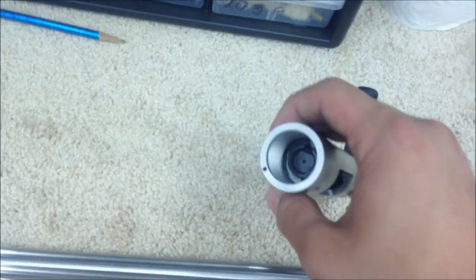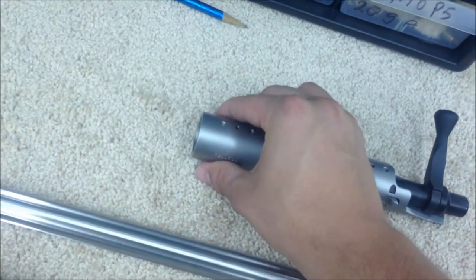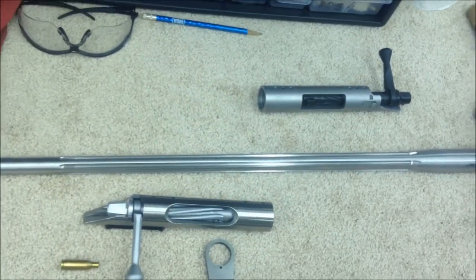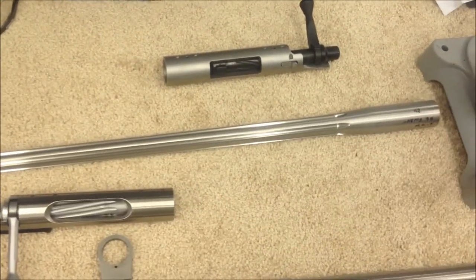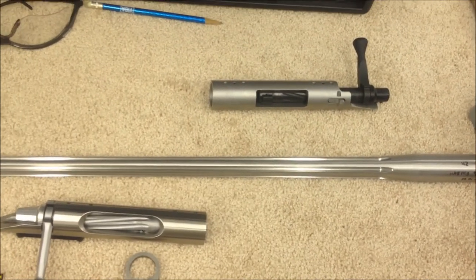The tenon threads are 18 threads per inch, chambered in .243 Ackley Improved. This is a customer's rifle.